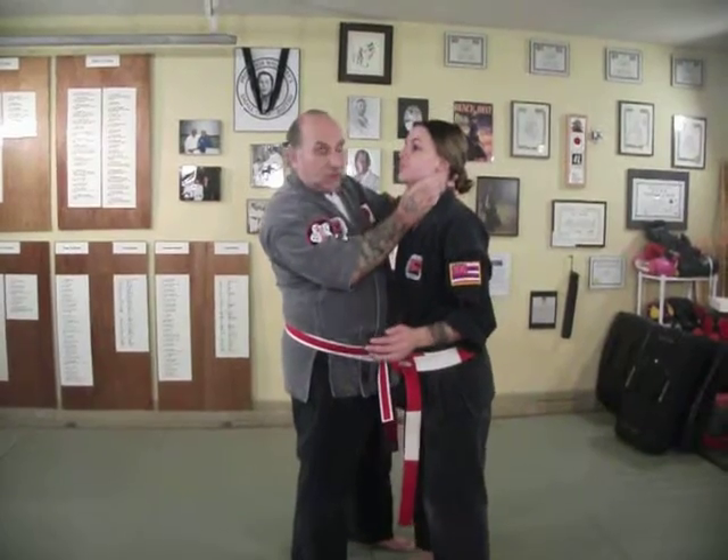The first one is an Eagle Claw Choke. It comes in and you want to come behind the windpipe, squeeze, and then push up. We call it an Eagle Claw Choke — it comes in and chokes.